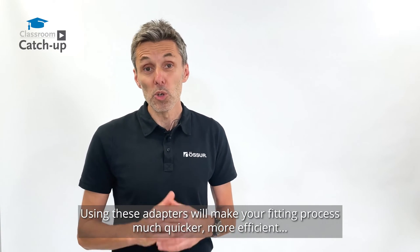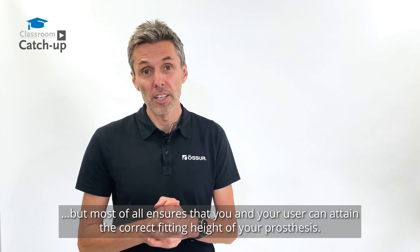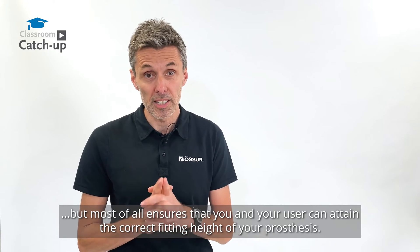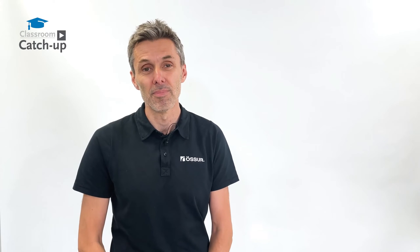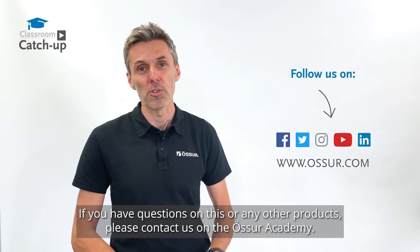Using these adapters will make your fitting process much quicker, more efficient, but most of all, ensures that you and your user can attain the correct fitting height of your prosthesis. If you have questions on this or any other products, please contact us on the Oster Academy.